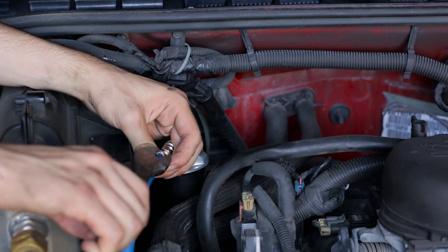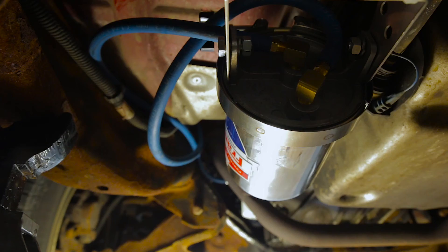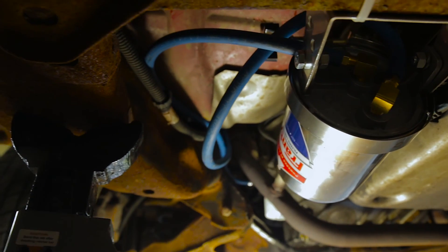Once this is complete, start the engine and run to operating temperature to check for any leaks. Shut the engine off and re-tighten all brass to aluminum fittings.